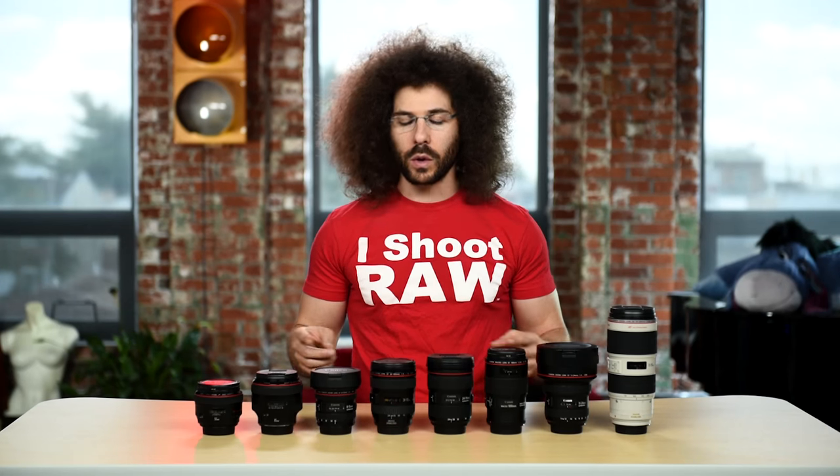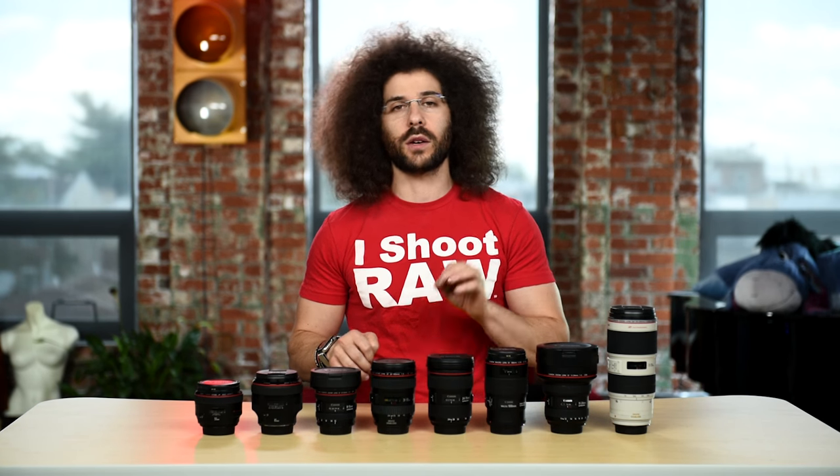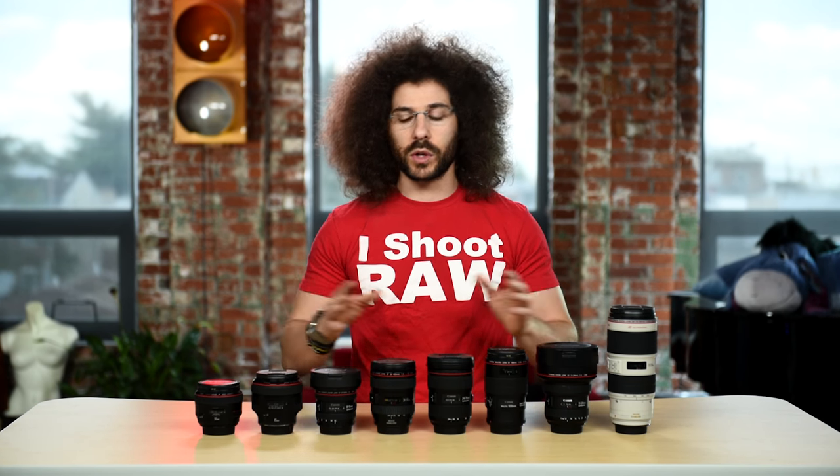Those would make it into my ultimate Canon full frame lens kit if I had them, but I don't. These are not mine — I do not own these because I do not shoot Canon cameras all the time.